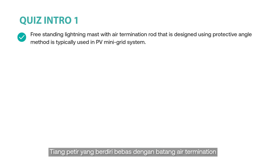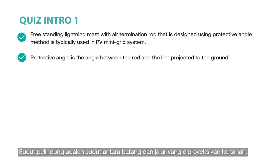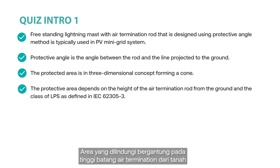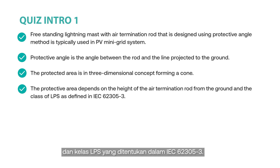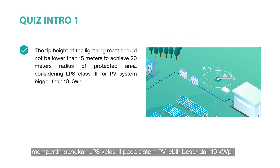A free-standing lightning mast with an air termination rod designed using the protective angle method is typically used in PV mini grid systems. The protective angle is the angle between the rod and the line projected to the ground. The protected area is a three-dimensional concept forming a cone. The protective area depends on the height of the air termination rod from the ground and the class of LPS as defined in IEC 62305-3. The height of the lightning mast should not be lower than 15 meters to achieve a 20-meter radius of protected area, considering LPS class III for PV systems larger than 10 kWp.